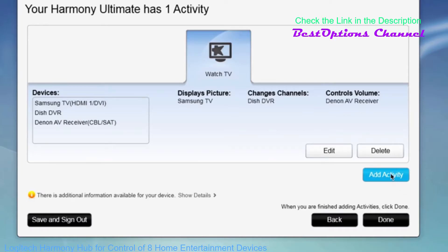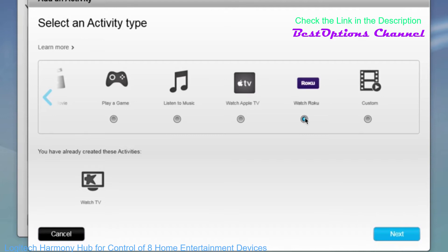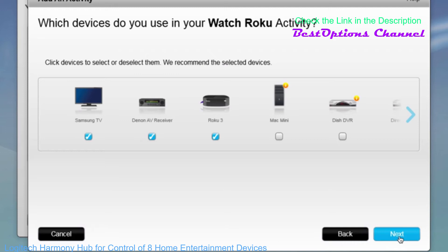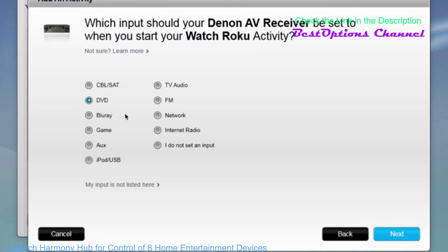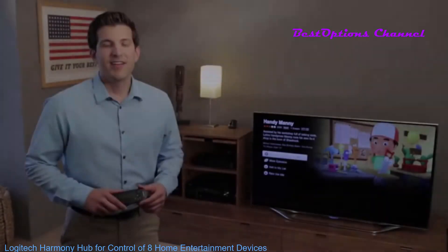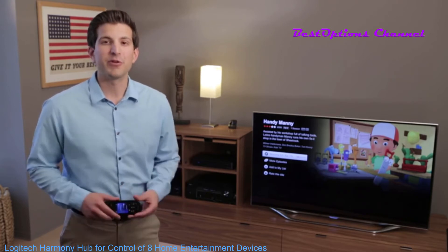Next, depending on which devices you add, My Harmony will recommend different activities. Here, My Harmony knows I have a Roku, so it recommends the Roku activity. I confirm the different devices that I use to watch Netflix — my TV, my receiver, and my Roku — and choose which inputs each device needs to be on: HDMI 1 for my TV, DVD for my receiver. That's it. I'll repeat these steps for all my other activities and then sync these settings to my remote. Harmony remotes remember the previous states of your devices and know when to turn things on or off or switch their inputs.